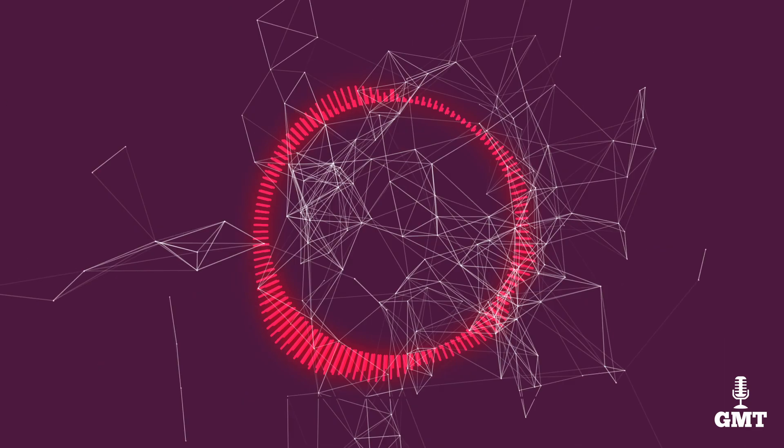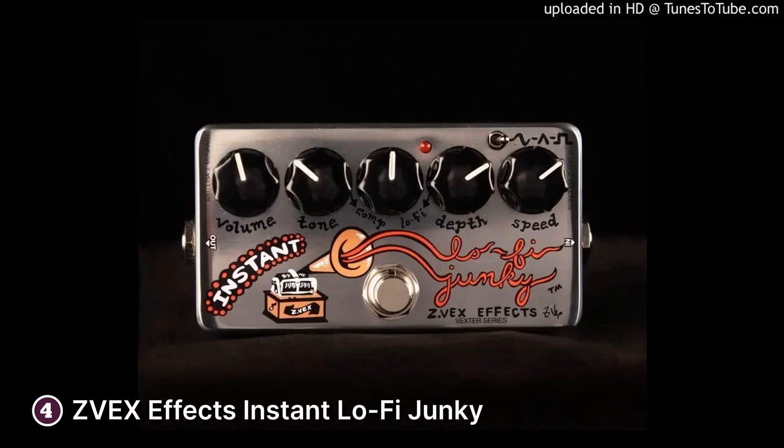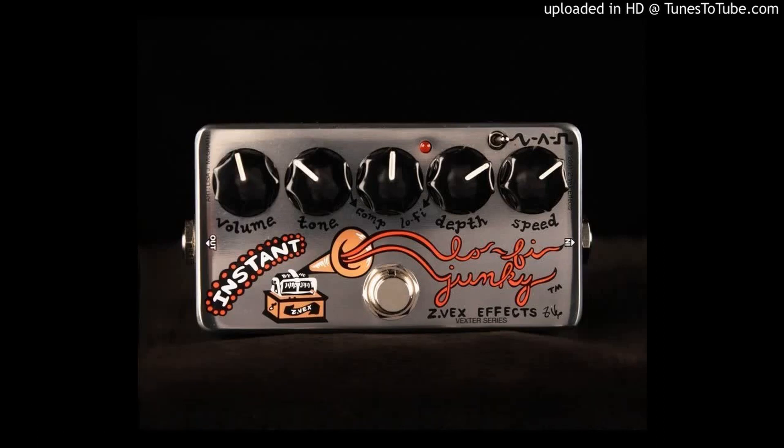The fourth product on our list is the Z-Vex FX Instant Lo-Fi Junkie. The Z-Vex FX Instant Lo-Fi Junkie is part of the Vexter series. You can get some very distinctive tones from the Junkie. It does this by using the Lo-Fi Looper's circuit and combining it with compression and vibrato effects.